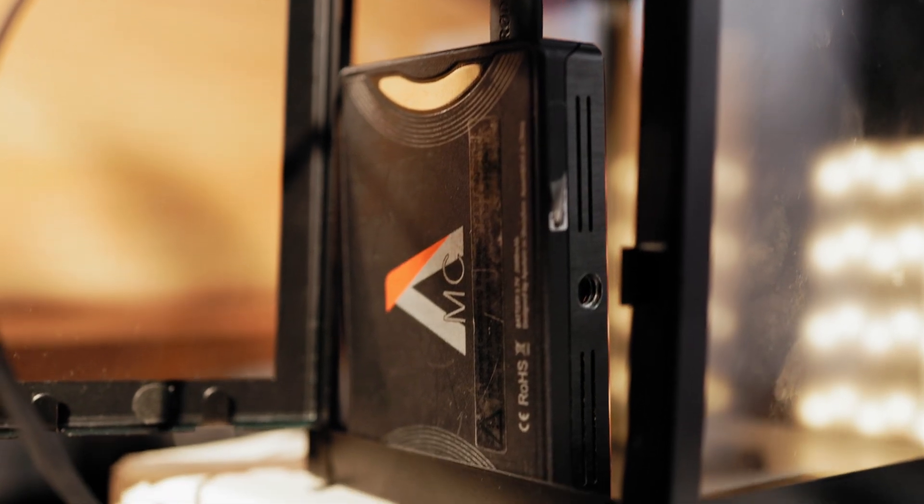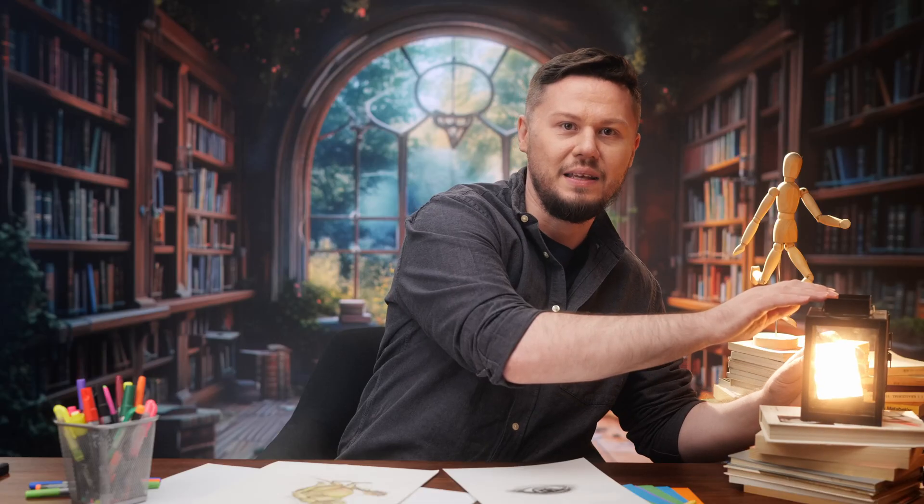In case you were wondering how we made the lamp shine so bright, here's the answer: we used a small Aputure MC light hidden inside. To make it look more dreamlike, we cranked the power up a bit and used a black promist filter on the lens.